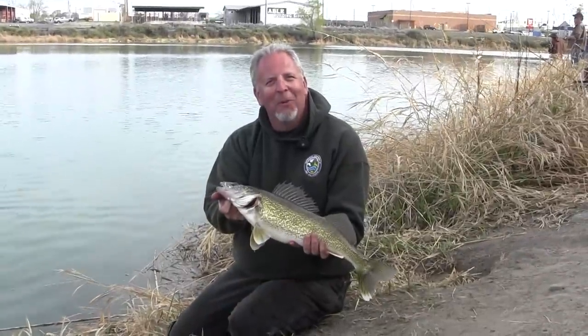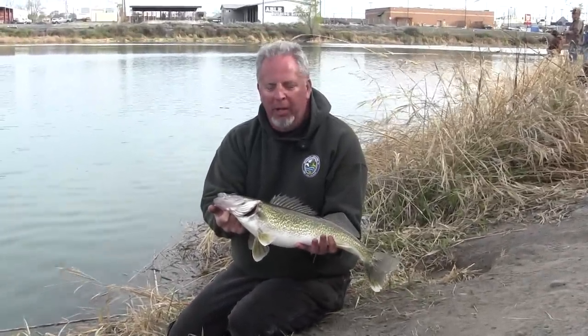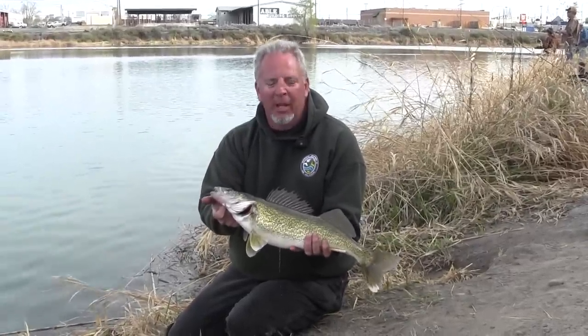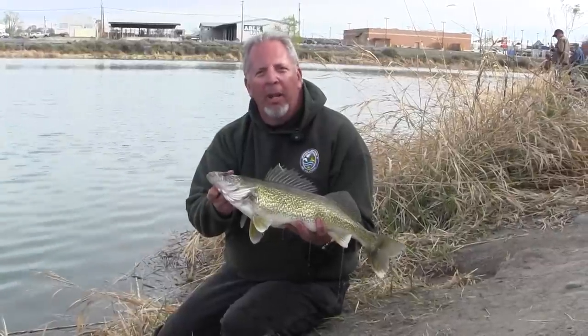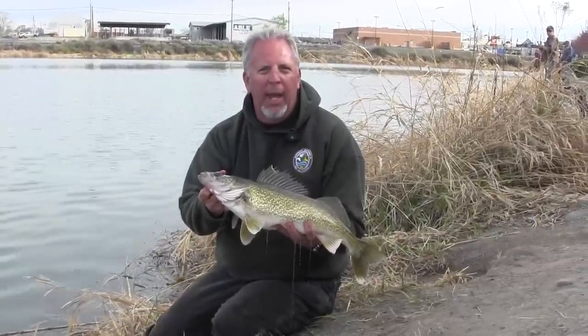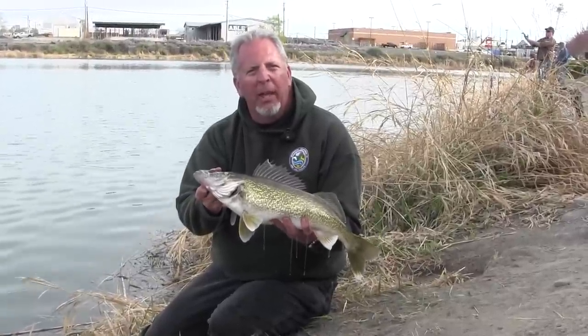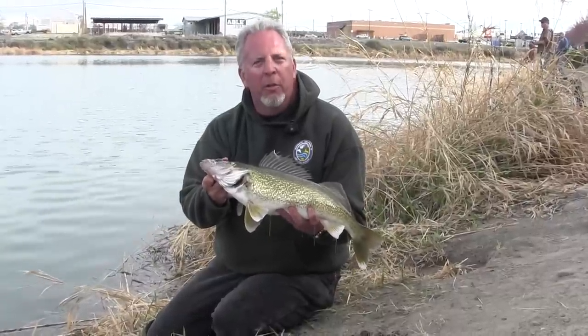Just got this beautiful 24-inch walleye — looks like a female heading up Crab Creek to spawn. These fish are excellent eating year-round; anytime you catch them, they're great table fare. The regulation for walleye in Moses Lake is eight fish, one over 22 inches per day. The reason we have a liberal regulation on walleye in Moses Lake is because there's an abundance of small fish, and we encourage you to come out and harvest those fish. We thank you for watching this video and hope it brings you many years of successful walleye angling.